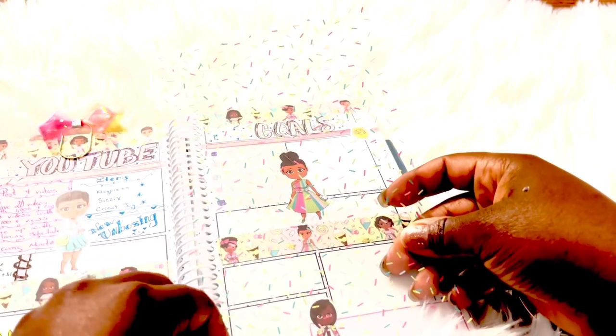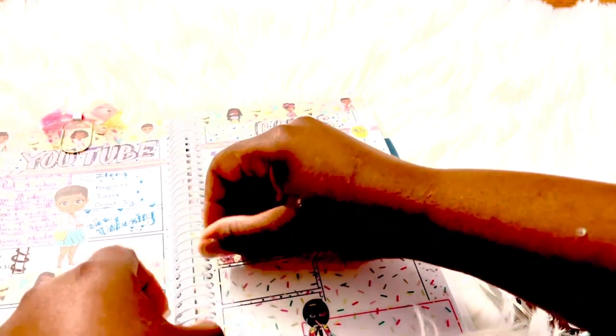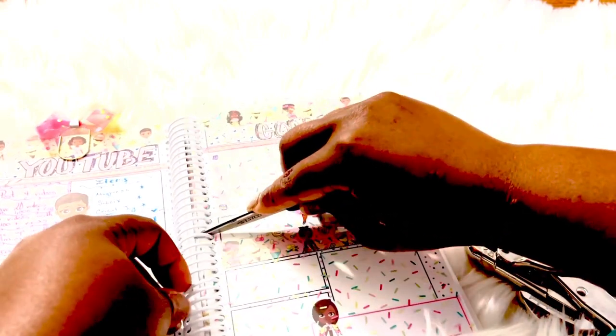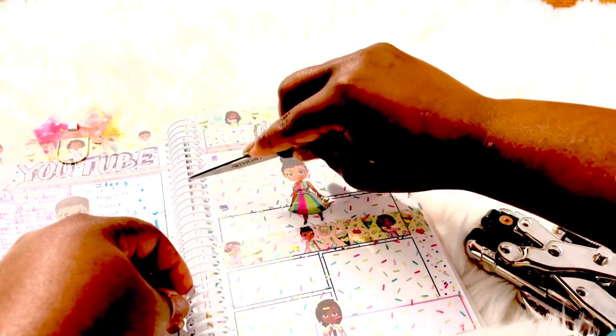I have cut slits into each of those holes from one edge to the very end. Now for the fun part — placing it inside your journal. Just line up the edge and press each of those slits in between the spirals. This acetate is the perfect size for all of the notebooks found on her website. I'm going to use the edge of these scissors to place this in a little easier, because the spirals are a little closer together.